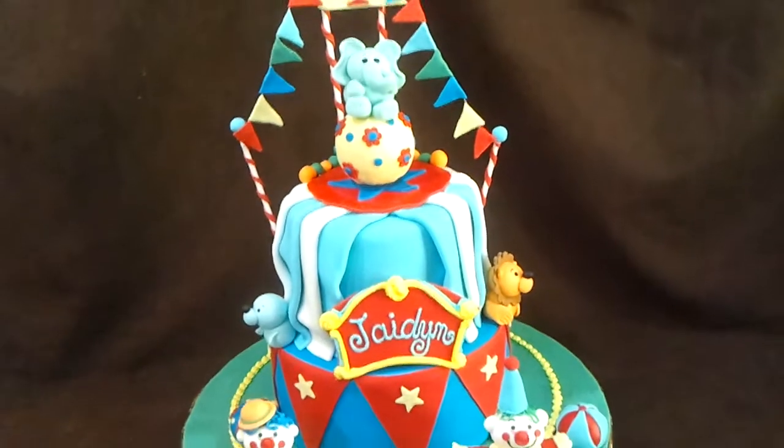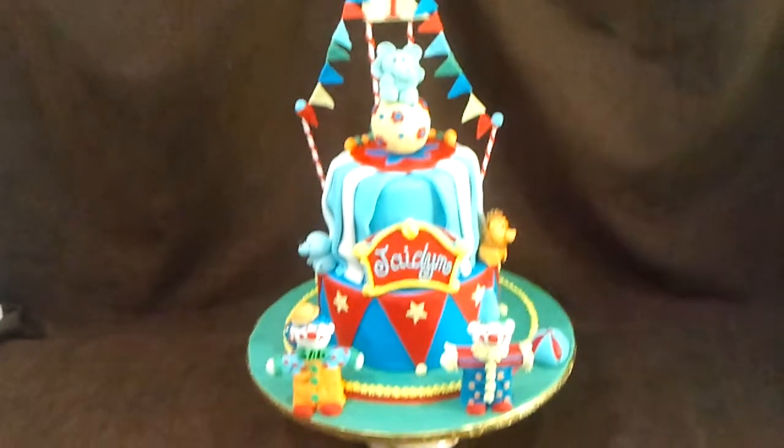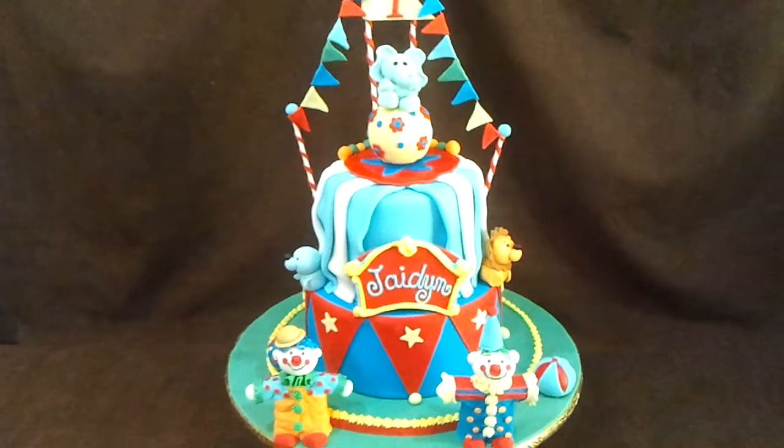Here we have a circus cake for a little boy. Lots of detail on this cake, as you can see.